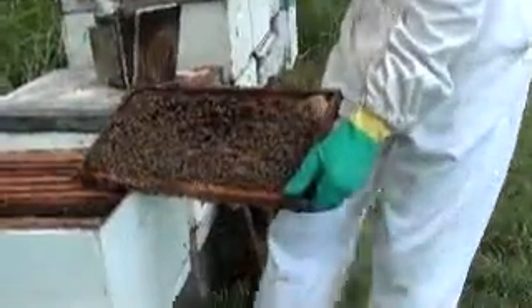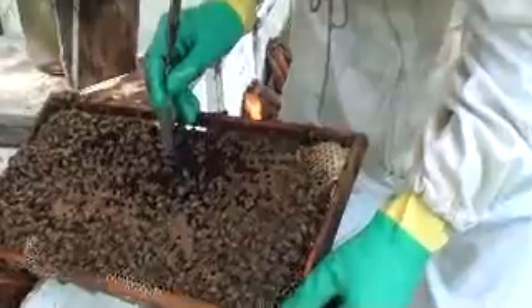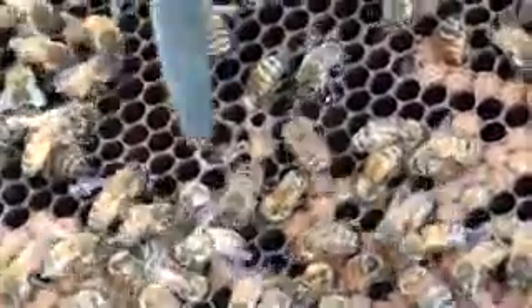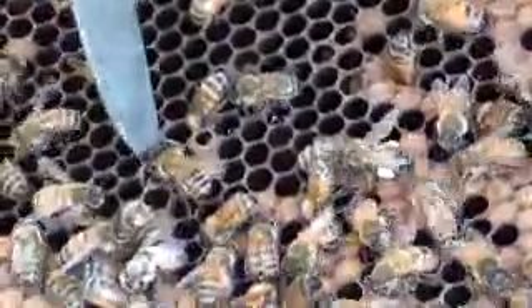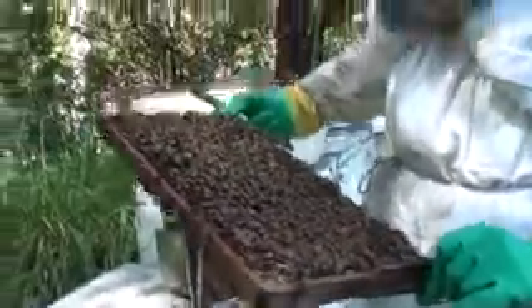You can see these cells here — can you zoom in on where the knife is? You can see that's not sealed over properly, and there's possibly dead larvae in there. Yeah, sticky, stringy — it comes out stringy. So I won't be putting those frames in there.